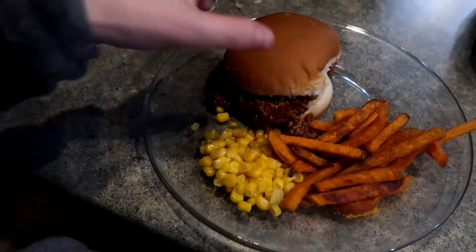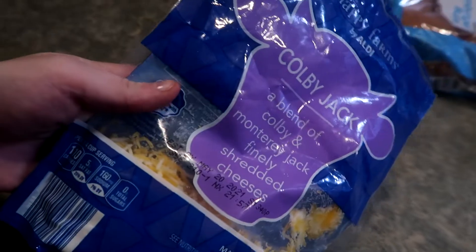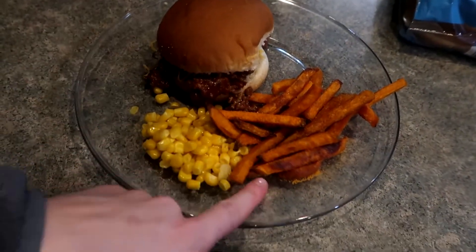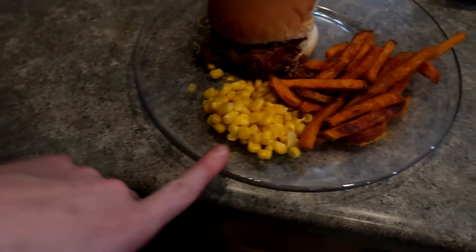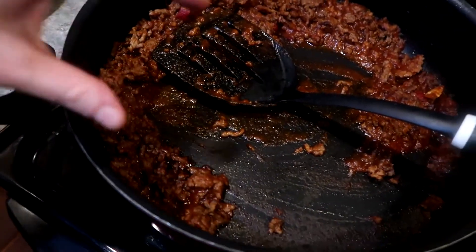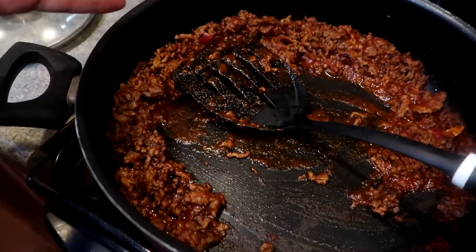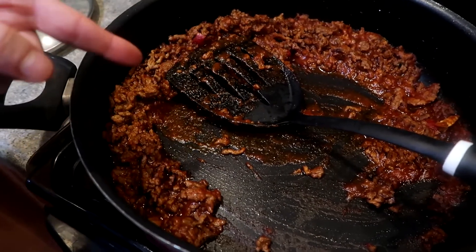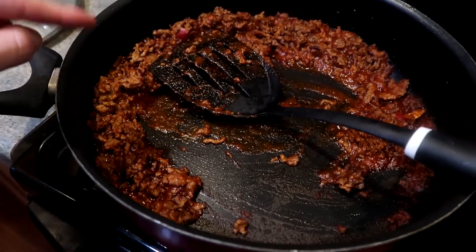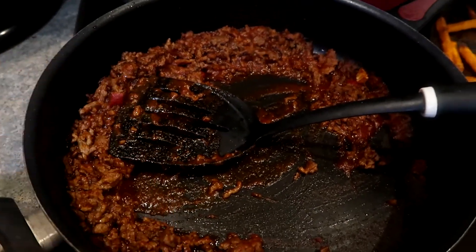I didn't show me making dinner because it's pretty straightforward — Sloppy Joes. We top ours with cheese. We're from Wisconsin, and we top pretty much everything with cheese. I have sweet potato fries and corn, and I had to make some regular fries for whoever wants them. I used a Manwich can to make my Sloppy Joe sauce, but you can make your own with ketchup and grape jelly — my mother-in-law does that.